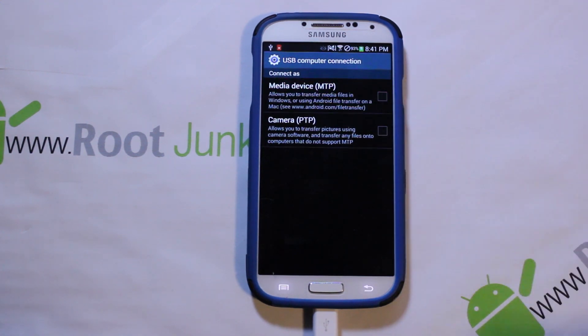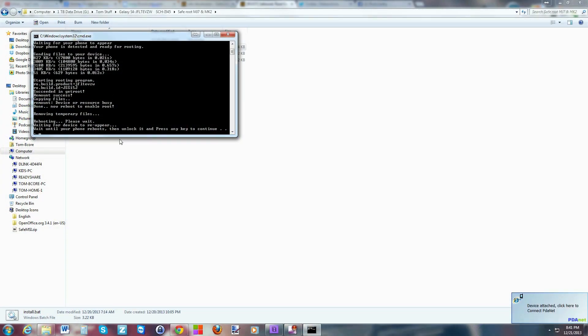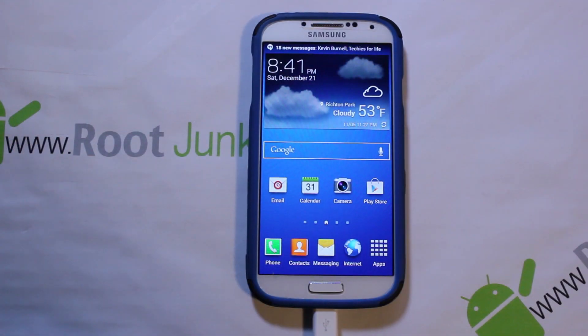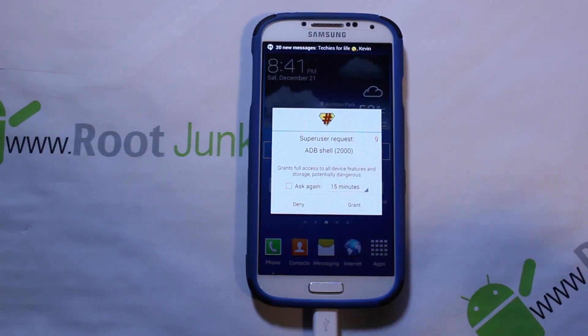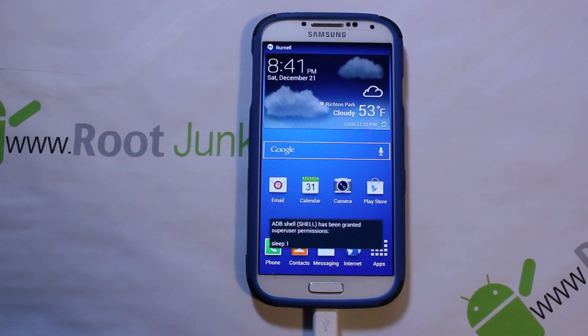Go ahead and unlock the device here. Go into connections and tap it again so the computer can see the device. You can see it's waiting until the device reboots. Once it says to unlock it — which we just did — press continue on your keyboard.